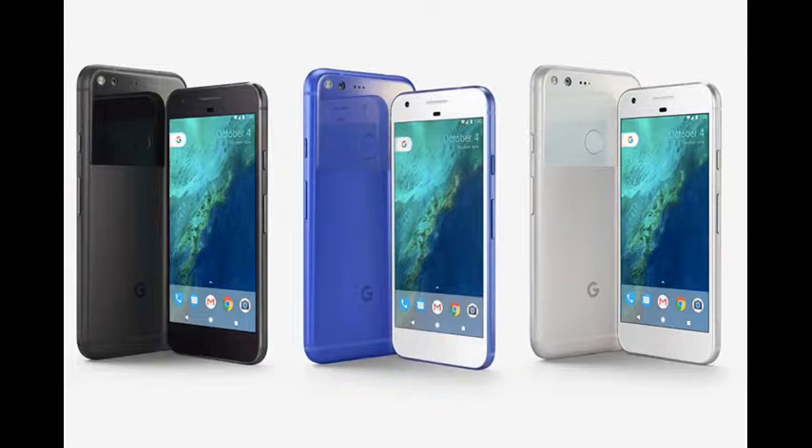Hello people out there, welcome to the brand new episode of Learn for Fun. Today we're going to talk about Google Pixel. Google has just released Pixel and Pixel XL. The Google Nexus program brought us pure Android smartphones every year. The idea behind Nexus was always to showcase Android in its pure form, free from manufacturer skins.